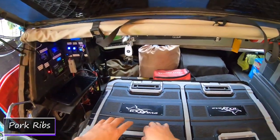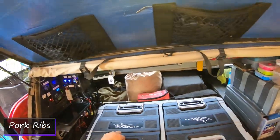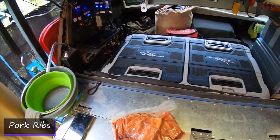Ok, another dinner night. Once again, these videos are not a how-to because really what we're doing is really simple stuff. So I've got some pork ribs.